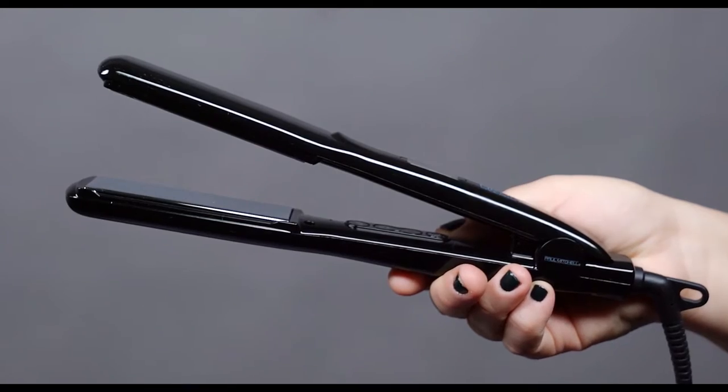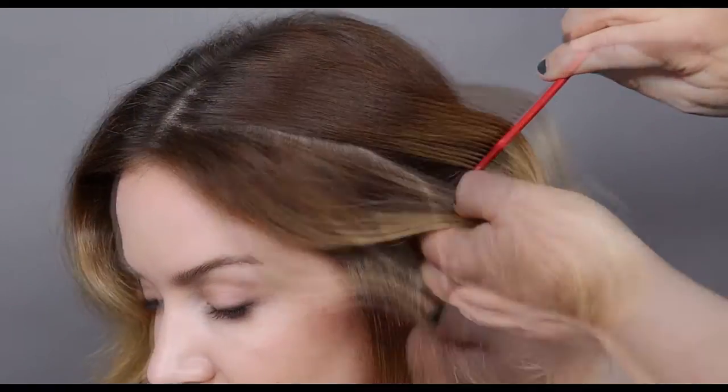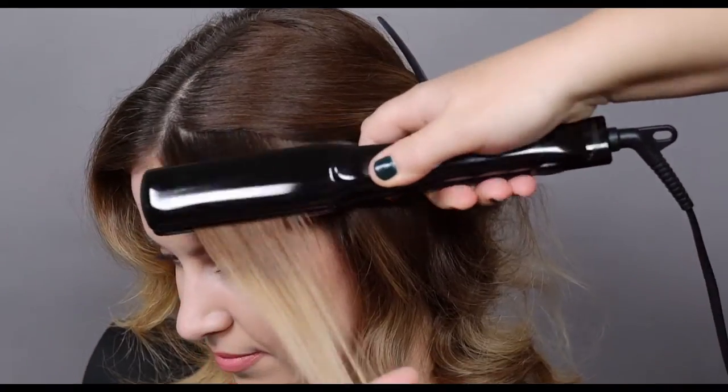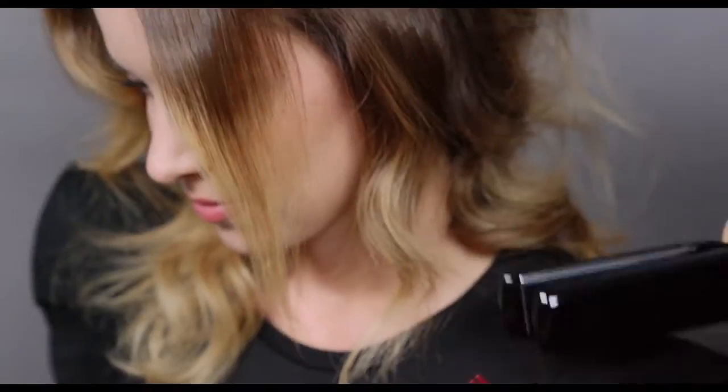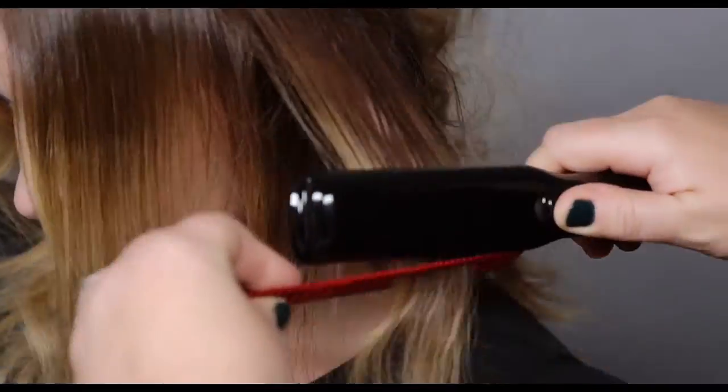NeroSmooth. Perfect for smoothing, flips, and waves. The SmartSense Microchip allows for fast heat up to 450 degrees for optimal performance. Check out the recommendation chart to know what temperature is ideal for your hair type. 450 degrees is recommended for professional use only.